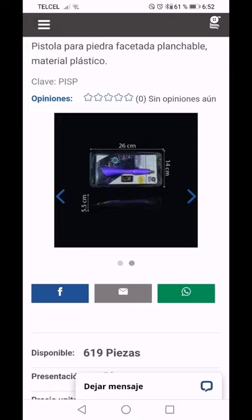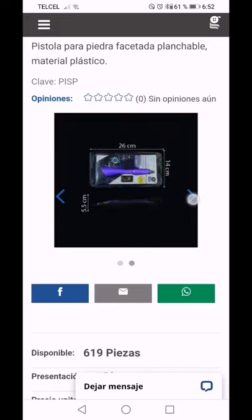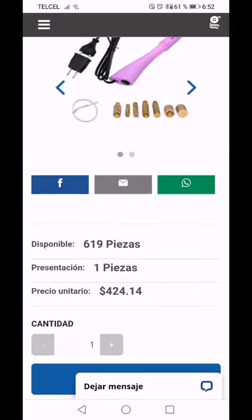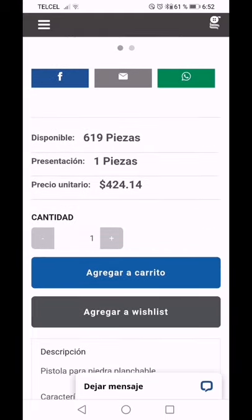Aquí está la presentación: mide 26 centímetros por 14, y 5.5 me imagino que es lo ancho de la pistola. Me imagino que tienen varios colores porque la que yo tengo es como moradita. Tiene 619 piezas disponibles y tiene un costo de 424 pesitos.